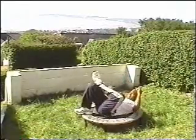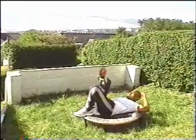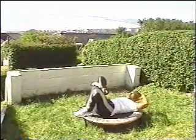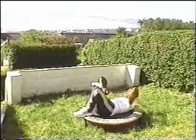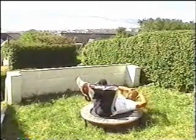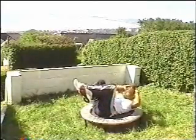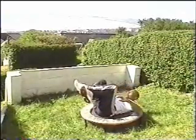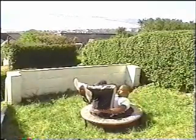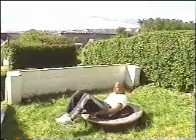Moving on to sit ups. This time we're working our oblique muscles. Our foot is on the opposite knee and the elbow is just coming across to the opposite knee without touching. Really squeezing, working the abdominal muscles at the side. Here we're doing a combination of sit ups — hands behind the head, then hands behind the knees, alternating. Keep working, really squeeze. Working your lower stomach, just the way you feel comfortable.